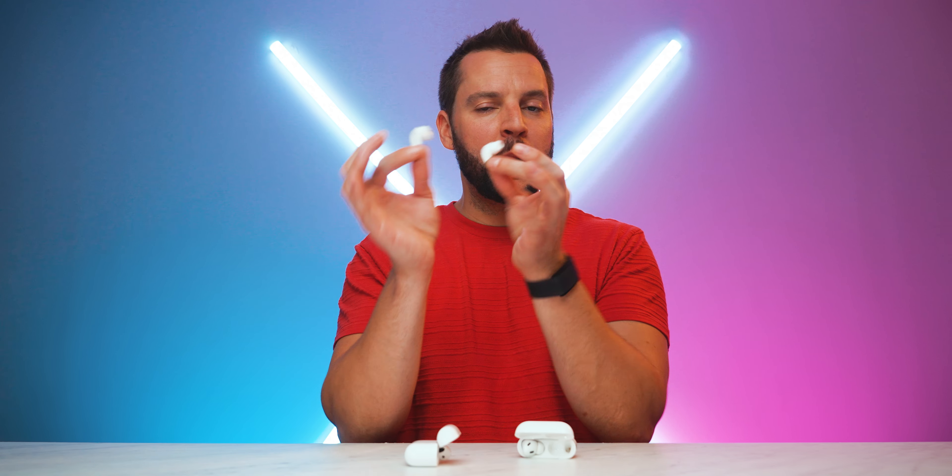All three versions also support USB-C charging. The AirPods 4 case has an LED status indicator that illuminates through the plastic rather than a cutout, and a touch-sensitive button rather than the physical button on the AirPods Pro 2. I'm awarding a point to the AirPods 4 for their more modern, updated charging case design and smaller size.